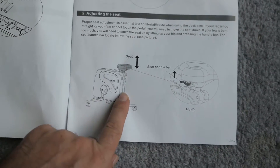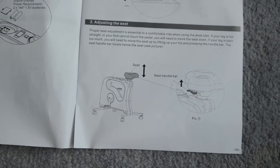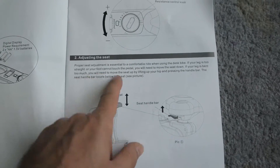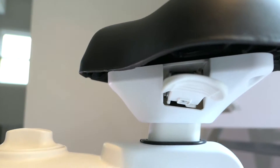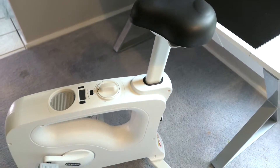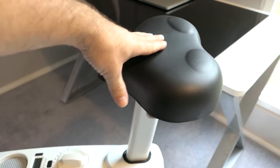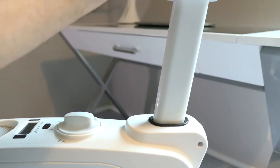Next we look at the seat, which is adjustable — you definitely want to set it to your height so your legs are not too straight or too bent. Under the seat there's a lever. Push it and the seat goes straight up — this thing can get very, very tall. To go down you put your weight into it while pressing the lever and it compresses down.